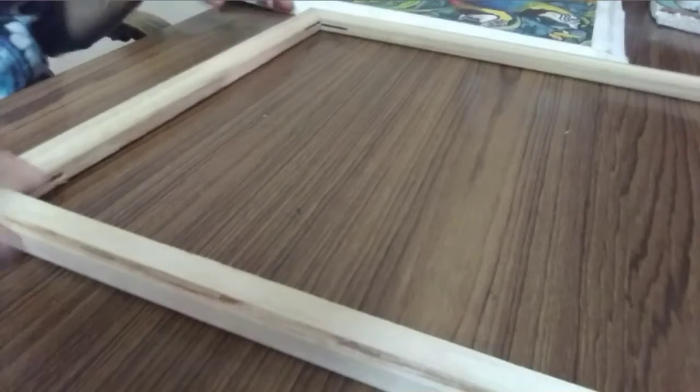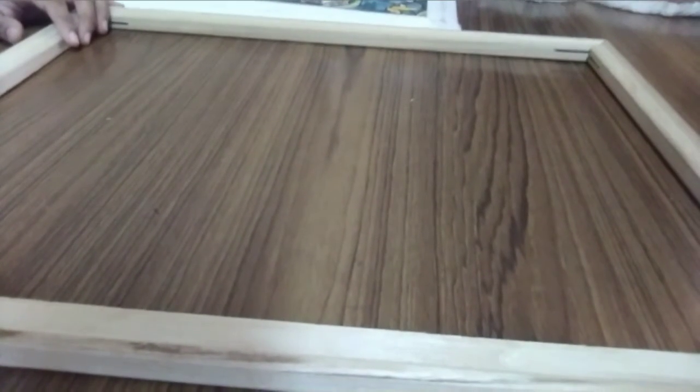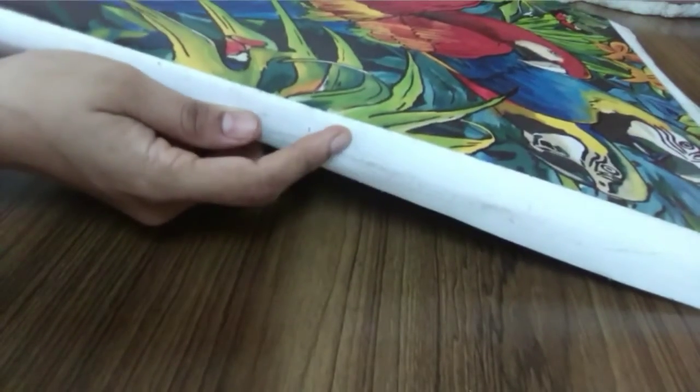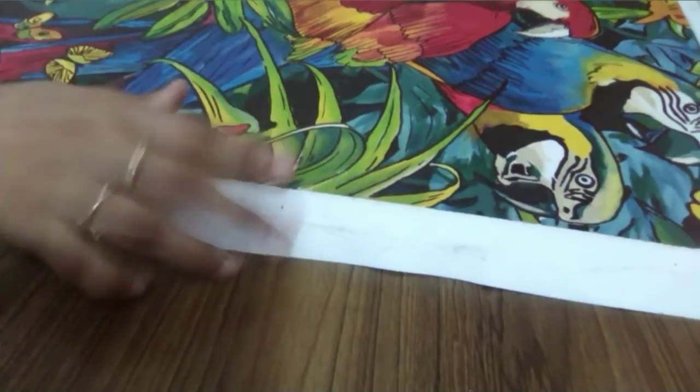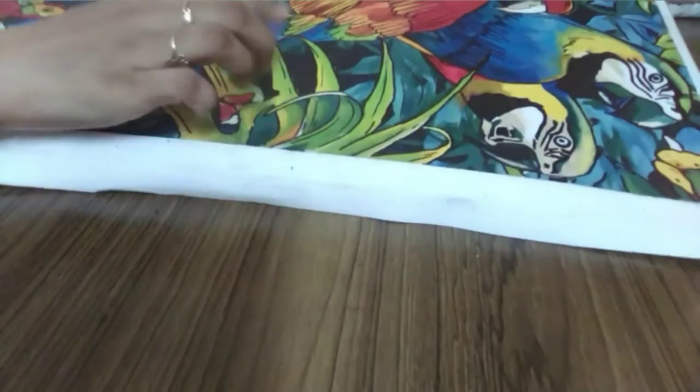If you join the same way, you can fix it permanently. You can fix it like this. You can remove it from the bottom. You can use the painting to secure the frame. You can use pins to secure the frame, fit the frame, stretch the canvas and stretch the four sides. Fix the pins and secure.